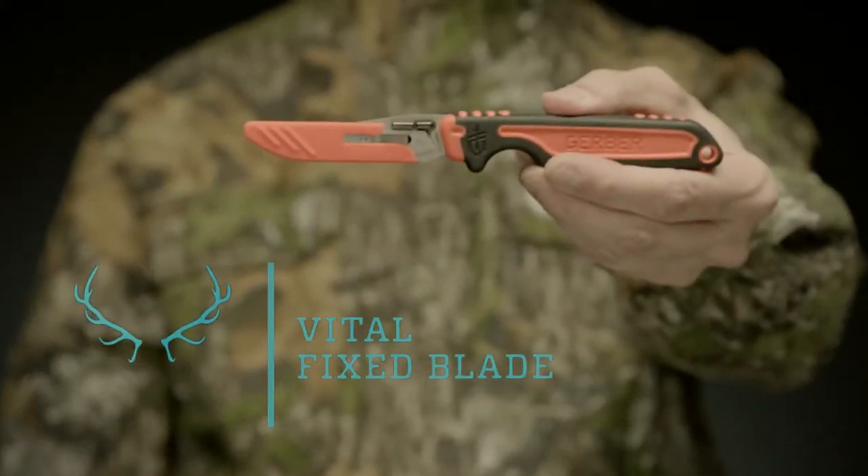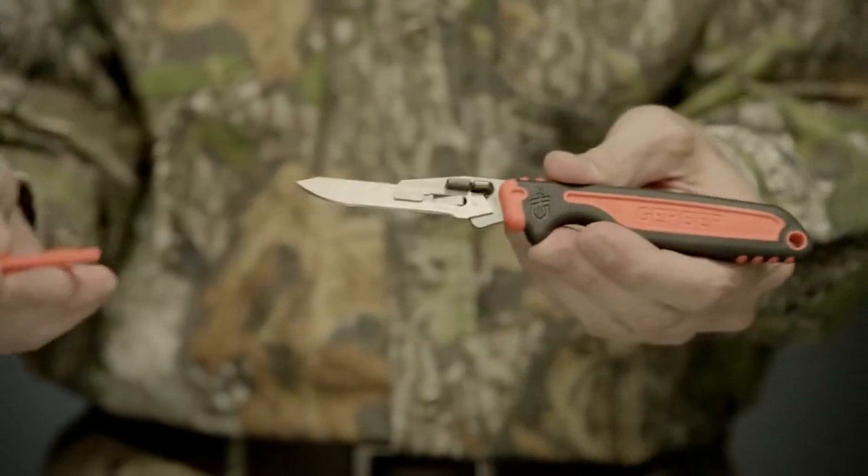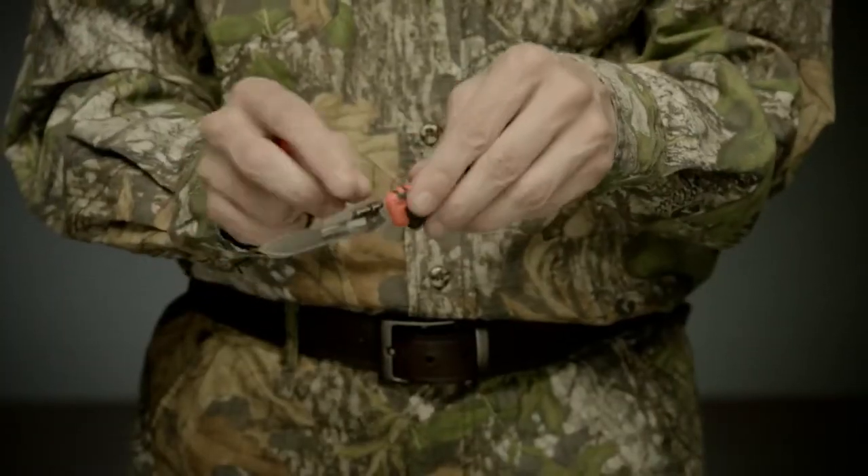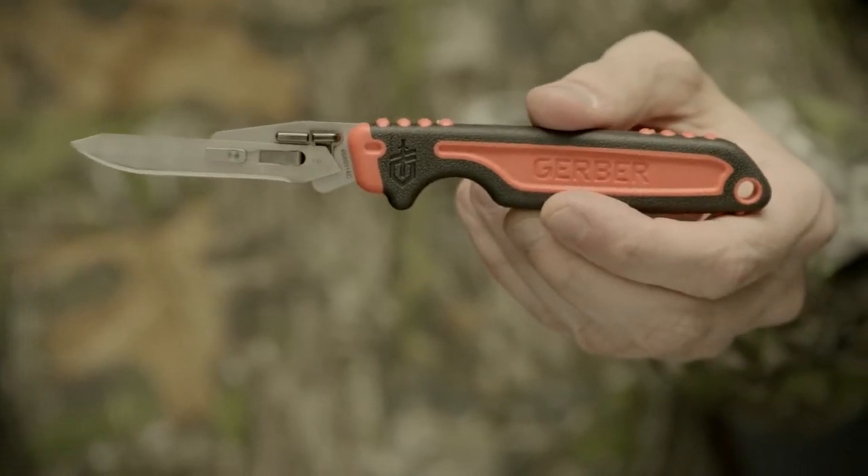This is the Vital Fix Blade, part of Gerber's new Vital series of hunting gear. Designed for game cleaning and field dressing, the surgical quality blade cuts through the biggest of game with precision.